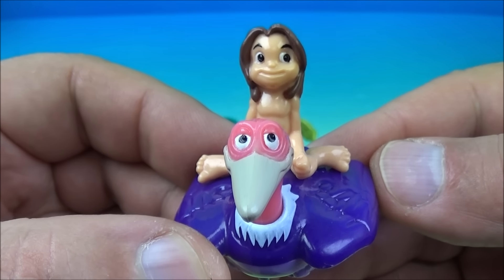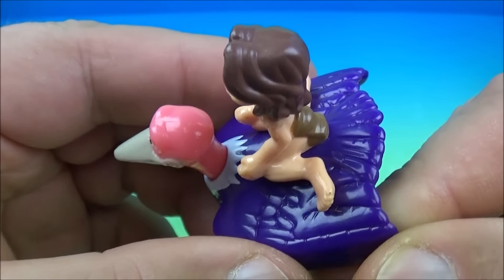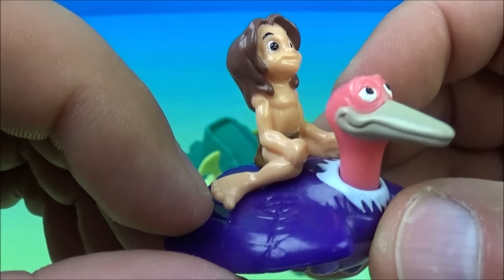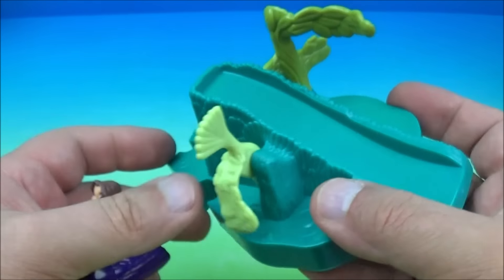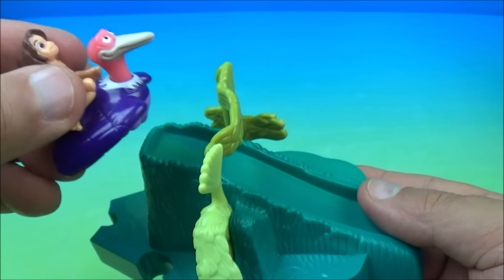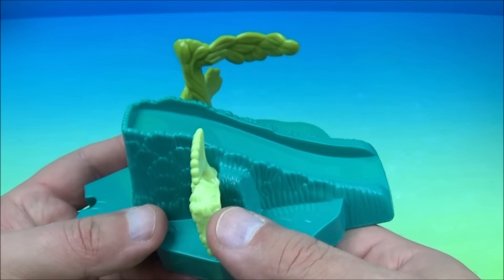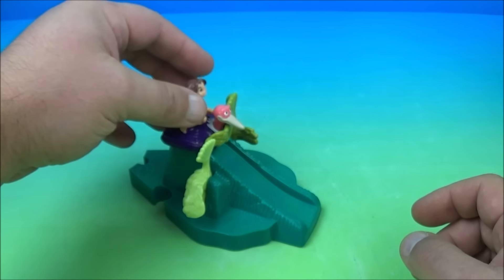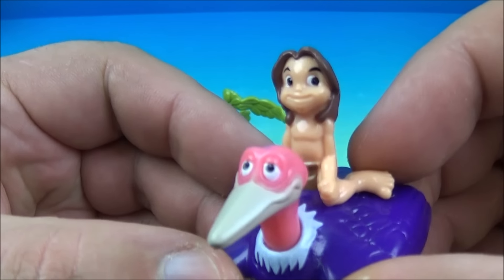Number four is young Tarzan with his sliding base — Tarzan riding a bird whose head you can rotate. It's spring-loaded. You move the piece into place, put Tarzan on the slide, push the trigger, and he slides down riding on the bird. What kind of bird would this be — an ostrich, a condor? Let me know what you think.